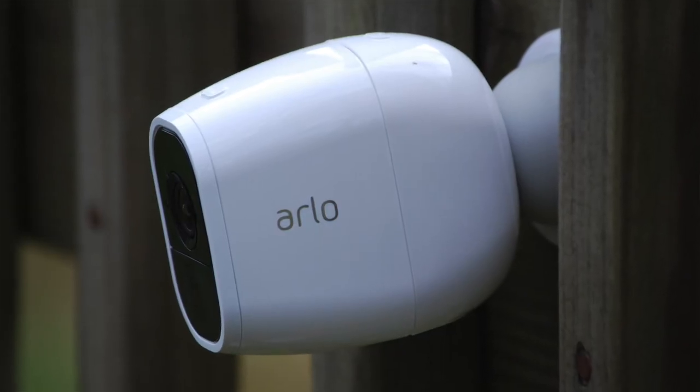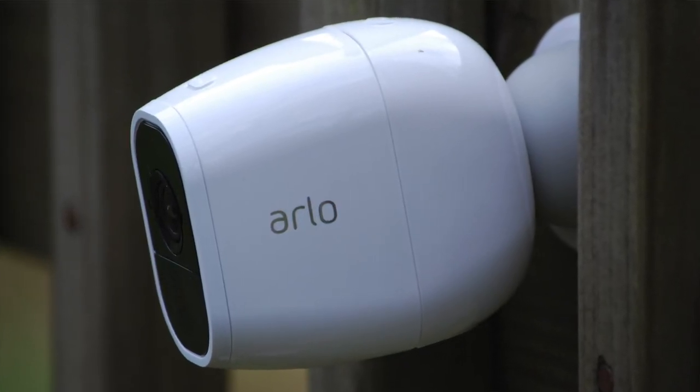Other features of the Arlo Pro 2 — it is weather resistant, IP65 rated. The rep that I spoke with said that these things will withstand a hurricane. I haven't subjected them to a hurricane yet, but they've been outside for almost three months now and I've never had any issues with exposure to sun, wind, rain, or anything, so that's always a good thing.